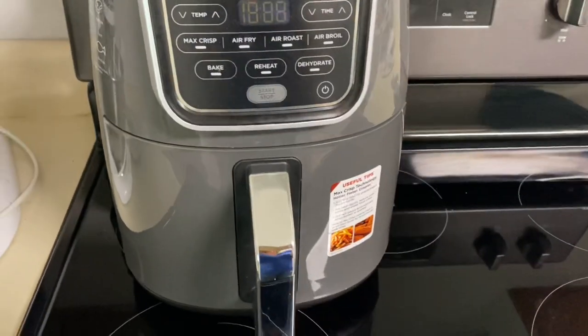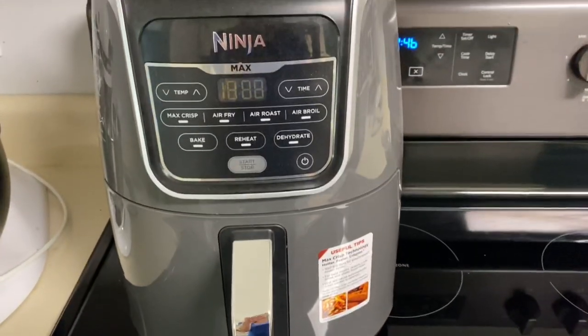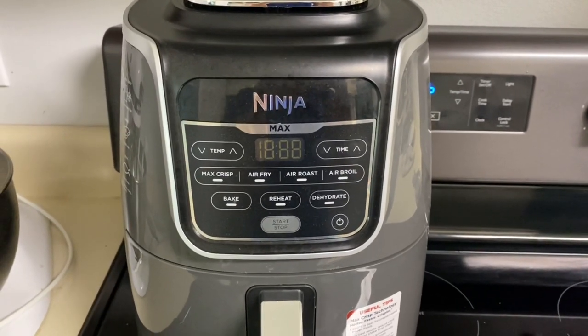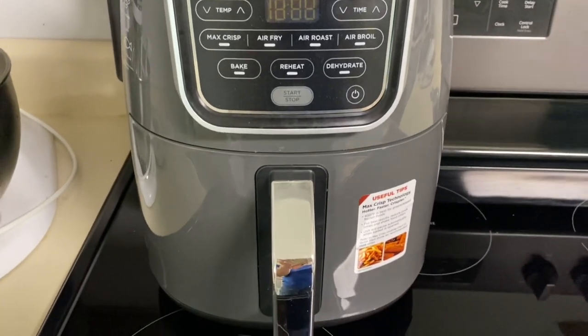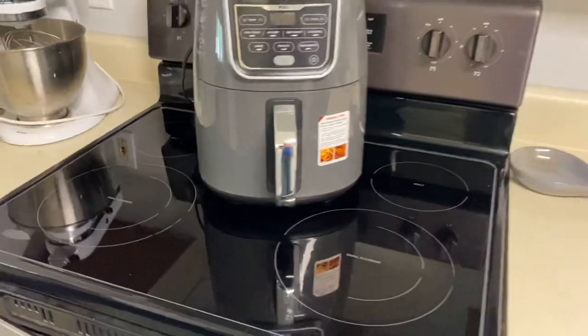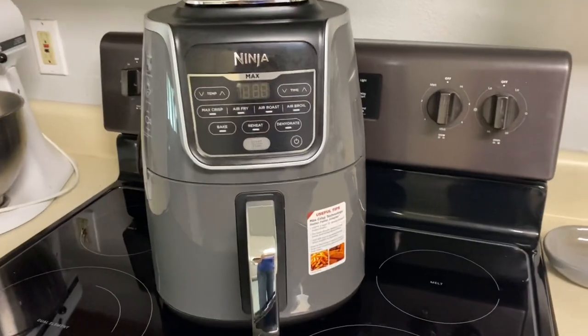Shop around to be sure to compare size, capacity, and features. Some of the common features include air frying, baking, dehydrating, and grilling. It's pretty quick and easy to make a variety of foods including meat and vegetables.